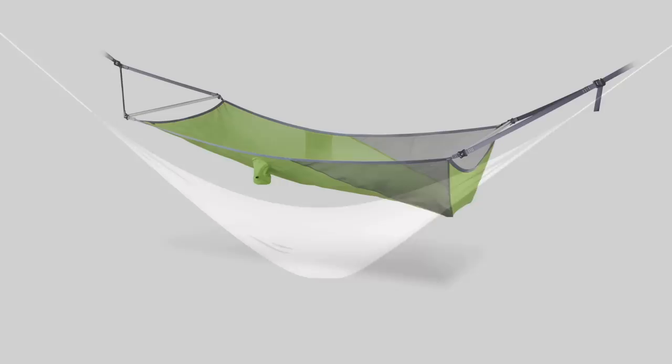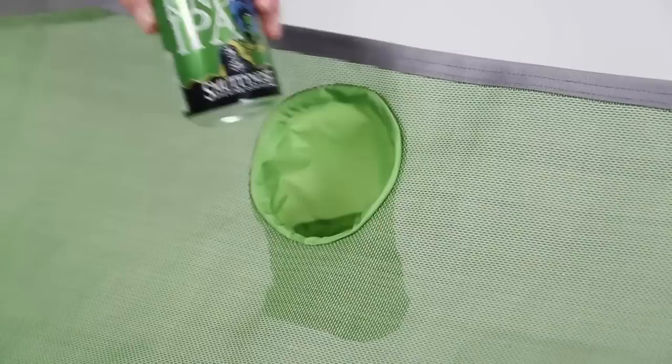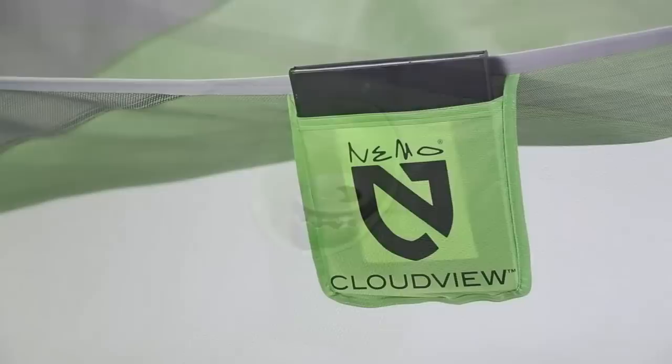CloudView's spreader bars and lay-flat patterning are carefully designed to provide a reclined chaise lounge posture with head and upper body on a gentle incline and legs level. An integrated no-spill cup holder for ready access to your favorite beverage and a tablet-sized pocket facilitate good relaxation.